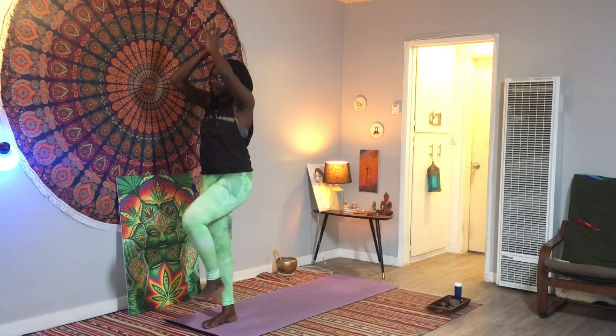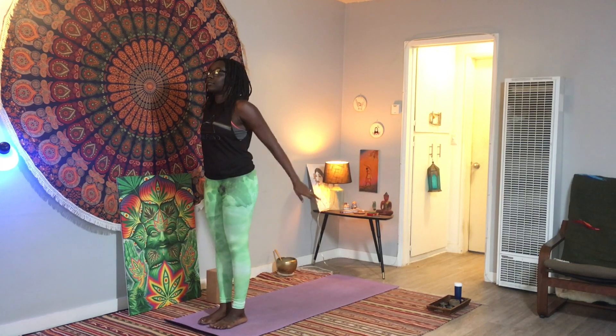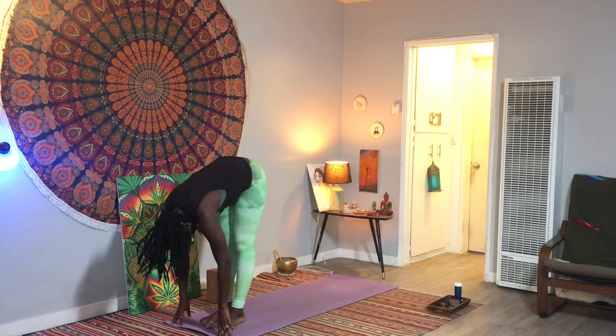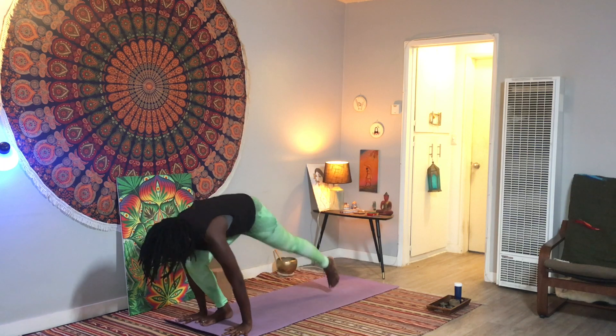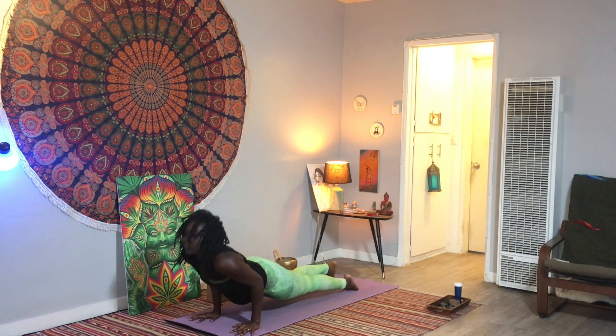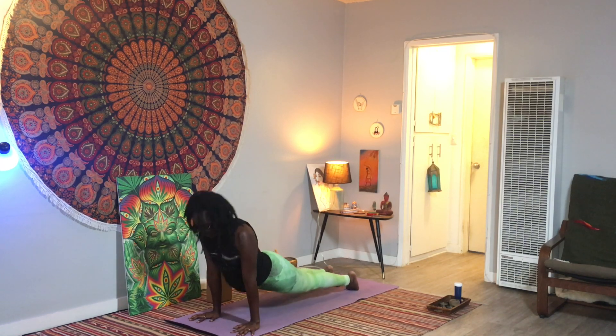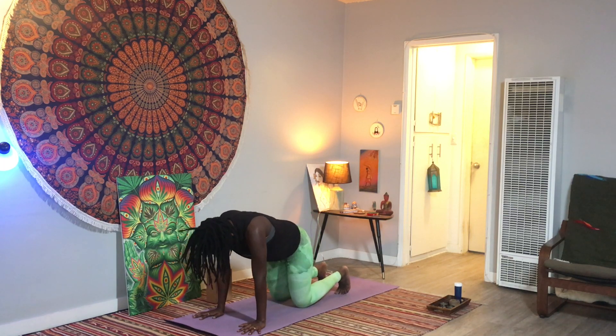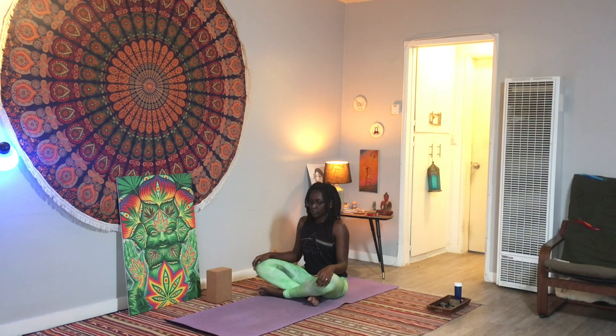Feet back to the floor, hands in front of your heart. Let's take one last vinyasa: inhale mountain, exhale fold, inhale halfway lift, exhale plank pose, choosing to come down knees-chin-chest or high-to-low plank. Inhale to upward facing dog, exhale downward facing dog, roll over your toes. Come down onto your knees, take a cross-legged seat, maybe sitting on top of your blocks so that your hips can be higher than your knees. And maybe choosing one last opportunity here to sit in stillness and smoke some of your herb.